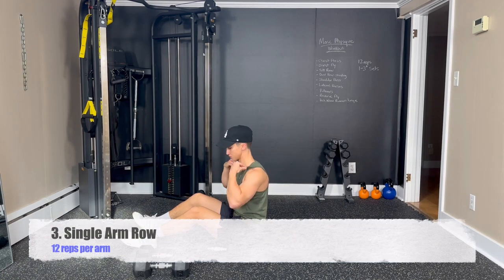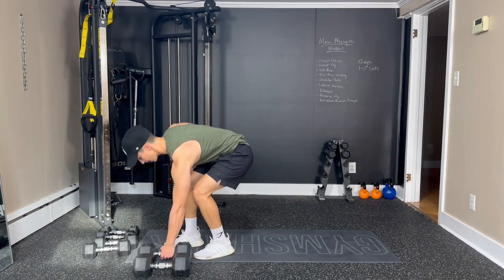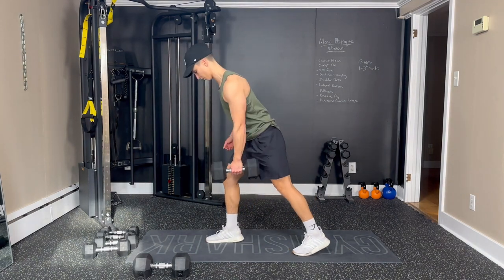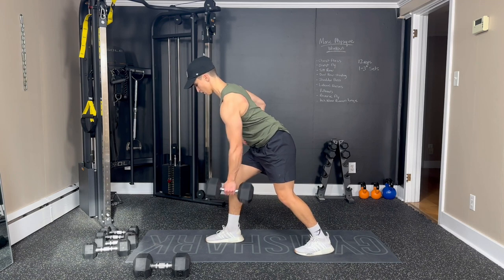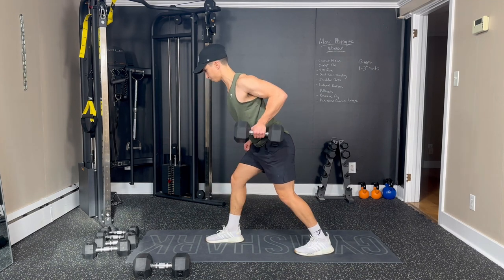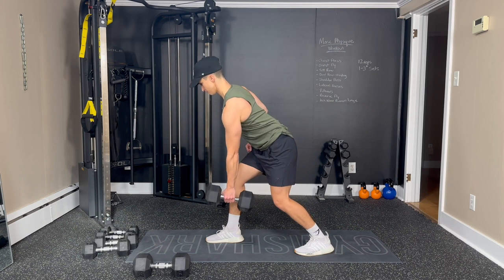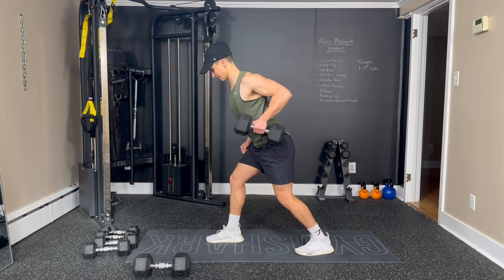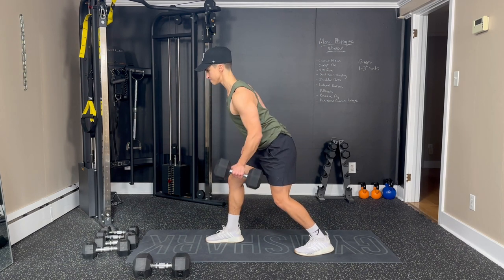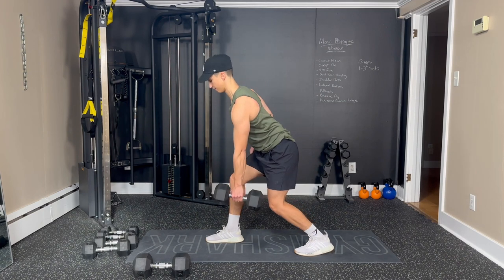Now we're moving into a single arm row. We're going to stay standing — that way we engage a little bit more of our core. Place your one hand on your hip, try to keep our chest up and our back nice and straight. Breathing out as we pull it in to our side and bring it back down. Keep that chest up, those shoulders back. Good — squeeze the shoulder blade. We're doing 12 per side. Ten, eleven, and twelve.